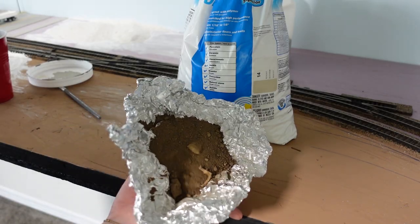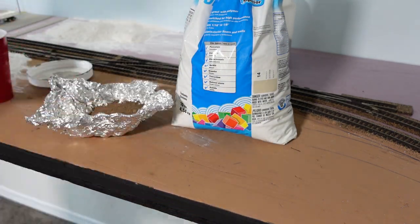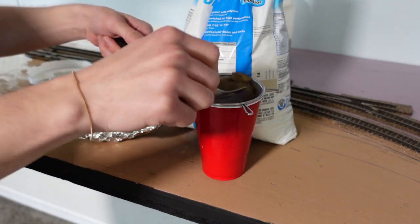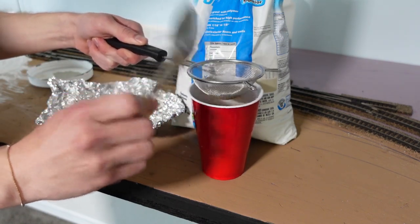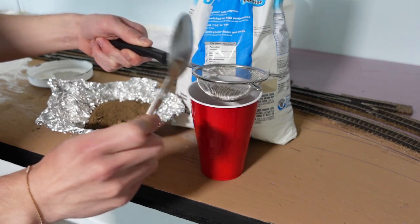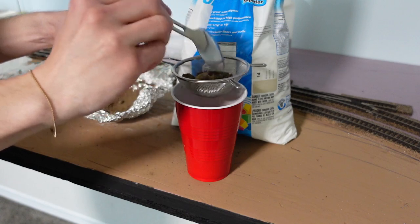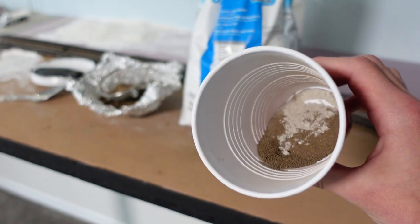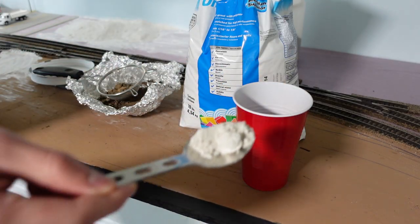Next up is dirt, which I get from my own backyard. It's also baked to kill any bacteria or critters. I then sift the dirt with a strainer to get a finer consistency. You can see the difference between the old dirt and the new dirt that's been added. Grout mix is added to get a lighter color.